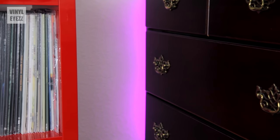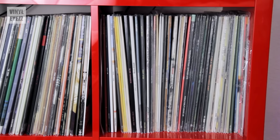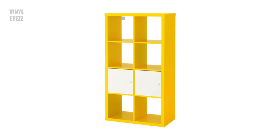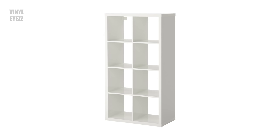I've had my red Kallax unit for a while and it fits my records perfectly. The cubby holes are the perfect size for 12-inch vinyl albums, or even large CD binders, books, or really anything else you need to store. The Kallax shelves come in lots of different colors and sizes so that you can pick the one that works best for your specific room.